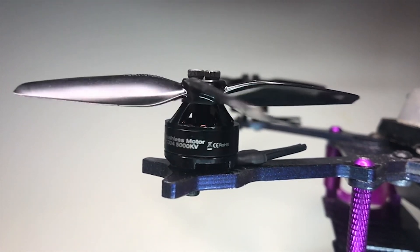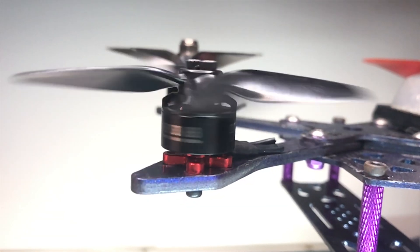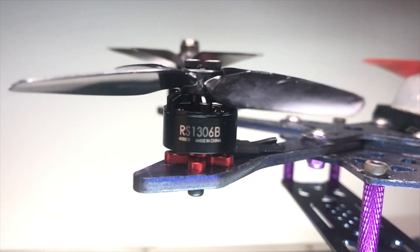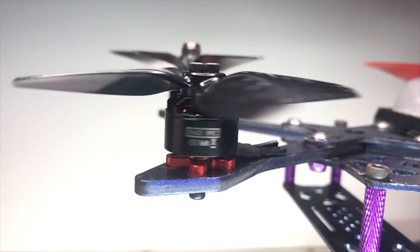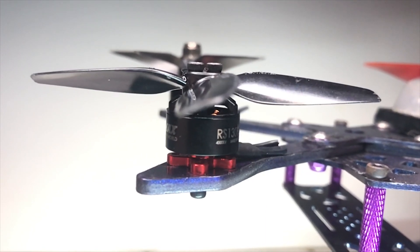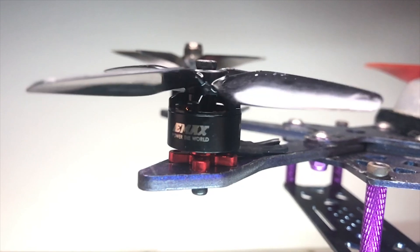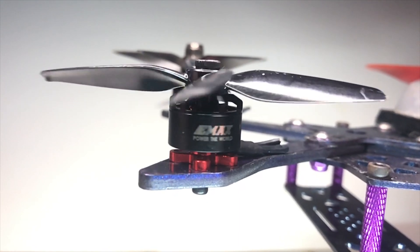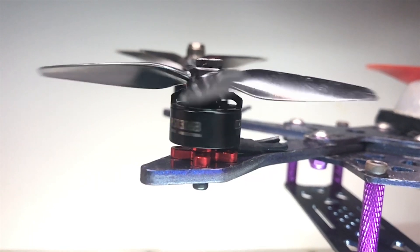Next up, we've got the Emax 1306. The 1306 is a motor that doesn't get much love, but it's a phenomenal motor. On 4S 450s, this will swing a three-inch tri-blade prop on a rig between 180 and 220 grams and just absolutely rip. This is a great motor and nice and smooth, as you can see by the speed of the bounce — the cogginess there.